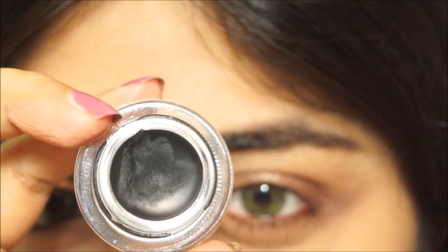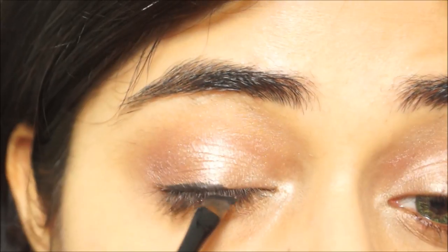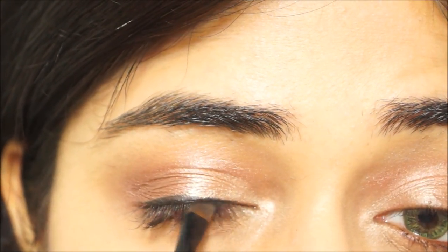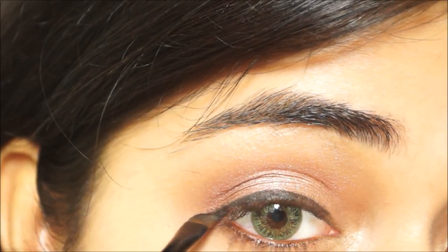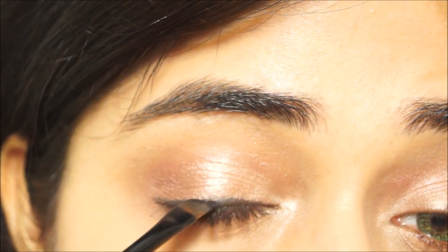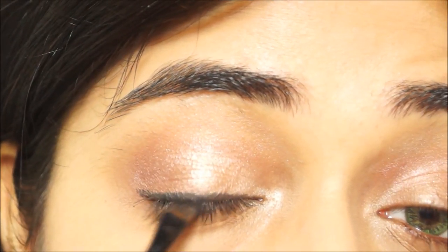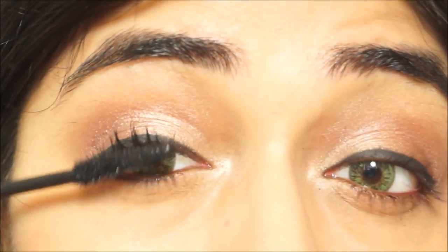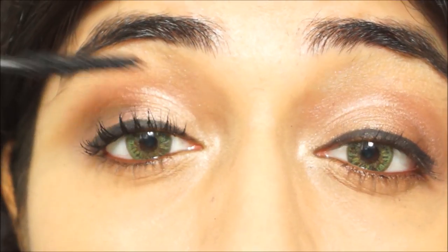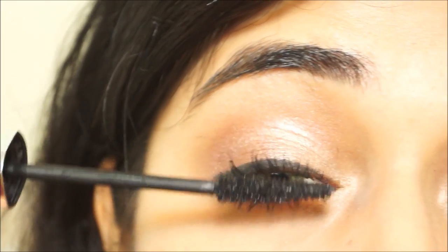To add definition to my upper lash line, I'm using a black gel liner — Black Ink by Bobbi Brown — with an angled brush to apply a thin line along the upper lash line. I then use whatever product is left on the brush lightly along the roots of my lashes. I'm curling my eyelashes with the Inglot Eyelash Curler, then applying the L'Oreal Paris Lash Architect 4D Mascara — it adds decent length and definition without being too heavy or dramatic.